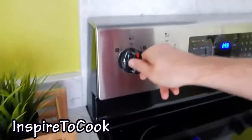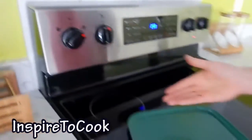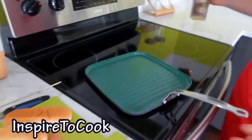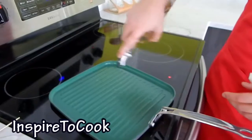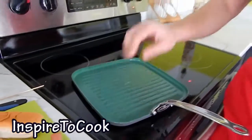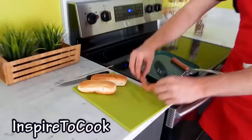I am going to turn the heat up to medium-high and let my grill pan warm up a little bit. You can do it outside if you like. I am going to put just a touch of oil — just a sprinkle. Once you feel the pan is warming up, grab your sausages and throw them on the pan.